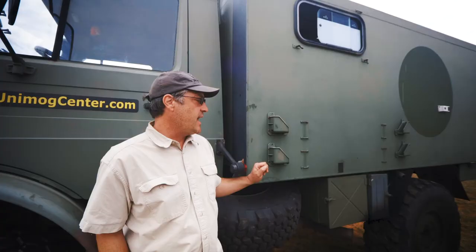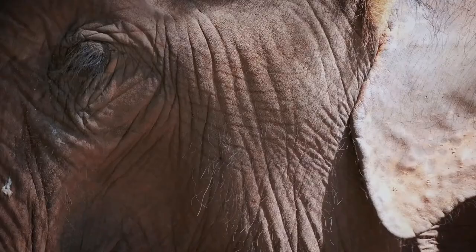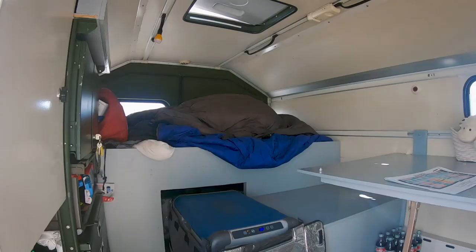With one of the Unimogs that I had, I was in Botswana and it was shaking. When my wife and I looked out, there was an elephant scratching its back on the truck and just shaking the whole truck. That's how we kind of woke up. His eye was right in looking in to see what was going on, and the nose was kind of hanging around. So that was pretty memorable.